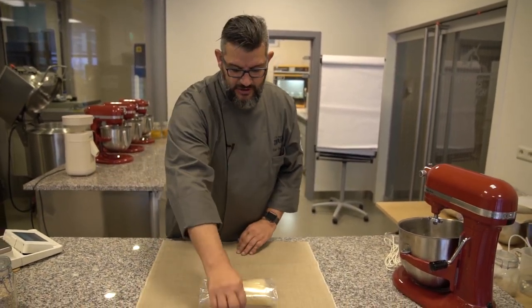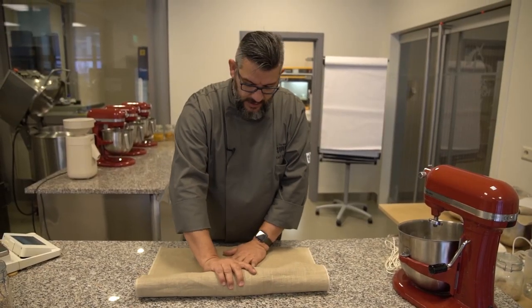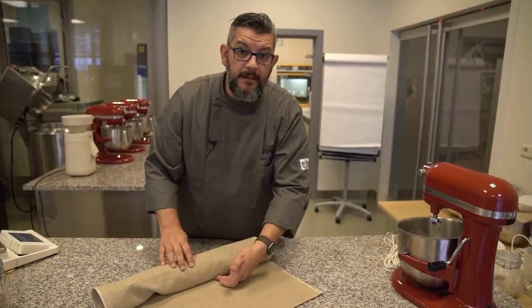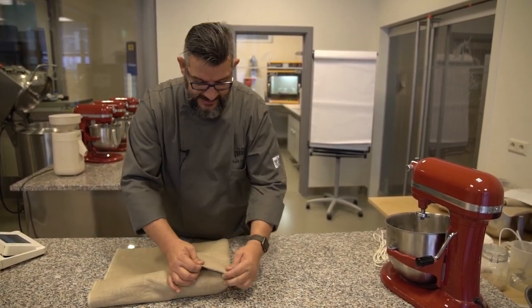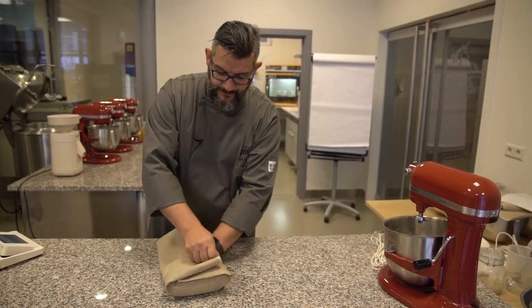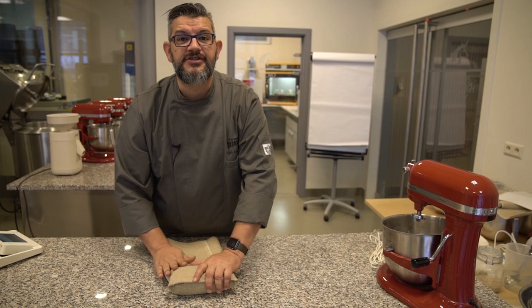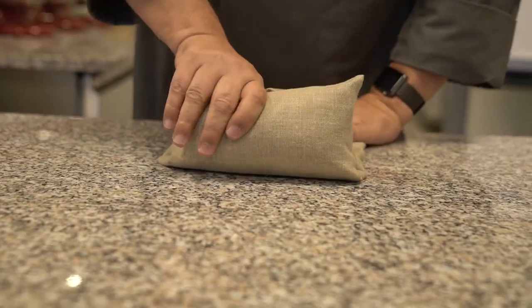So important is to first make sure that you have the cloth underneath, and then we are going to fold the two sides towards each other to make sure that the sourdough is well wrapped, and then we continue like this.